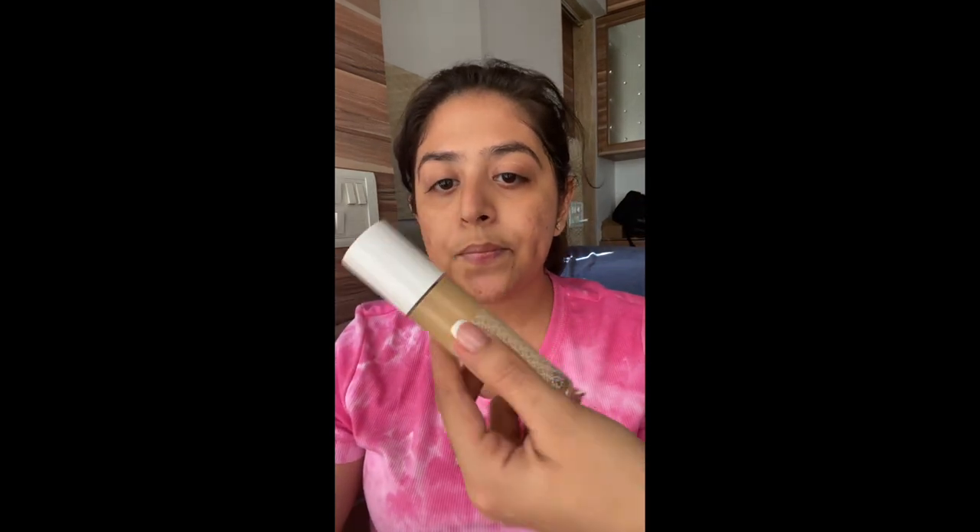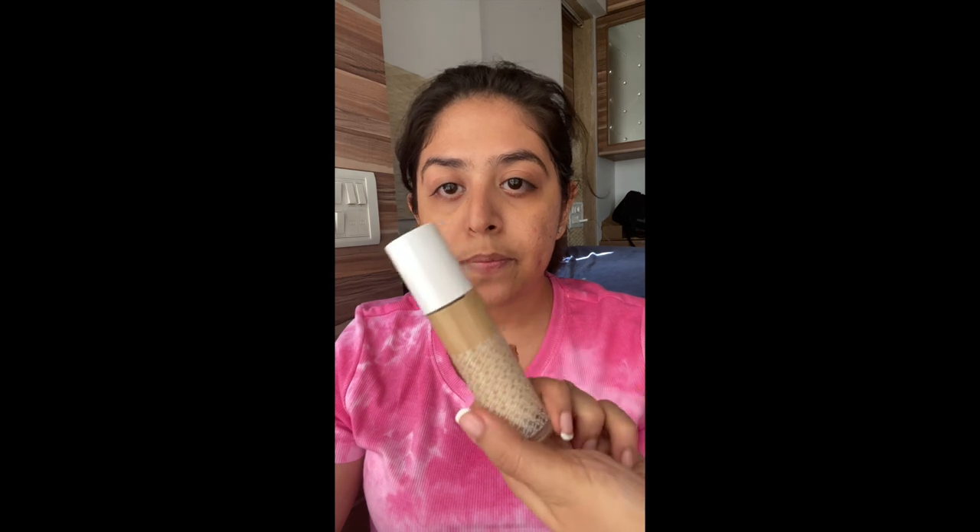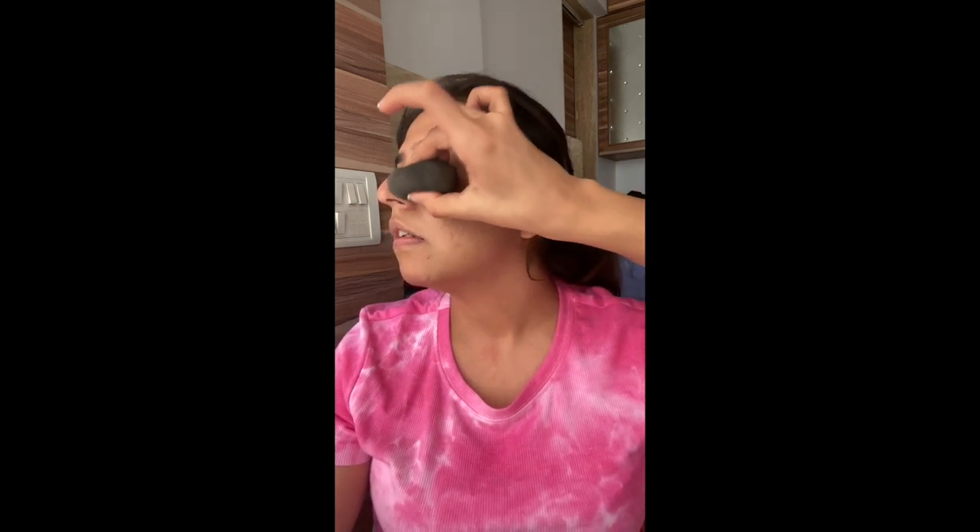For foundation I'm going to use this one from K-Beauty — this is the only one I had in her shade, 120Y. I'm taking the foundation onto my sponge, this is a YBP sponge, and start pressing it into her skin. I like to start with really light layers so you can get a non-cakey application.